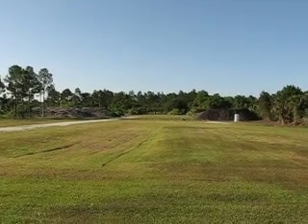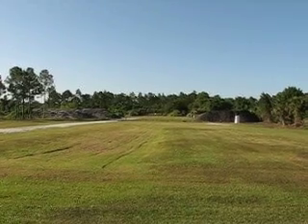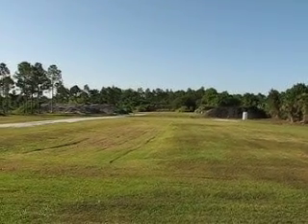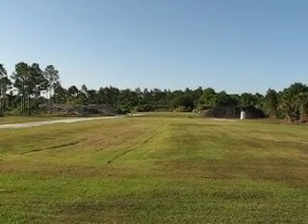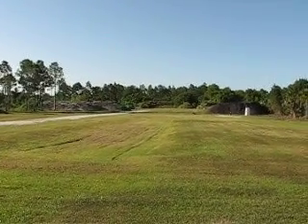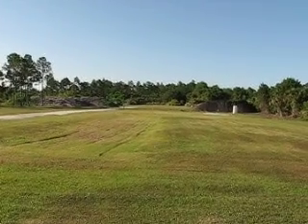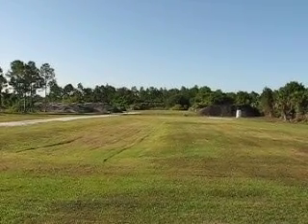Just past 100 yards, the bullet goes transonic and hits a little bit of turbulence. As it passes through that transonic range — going from supersonic to subsonic — there's a little bit of turbulence that opens the groups up quite a bit and makes it less accurate than it would be at 100 yards.